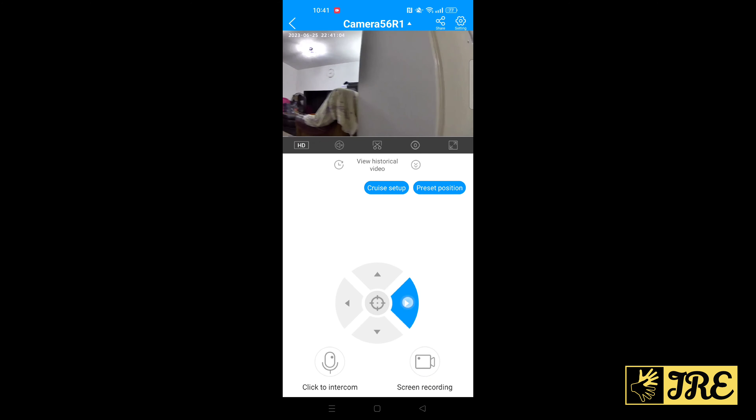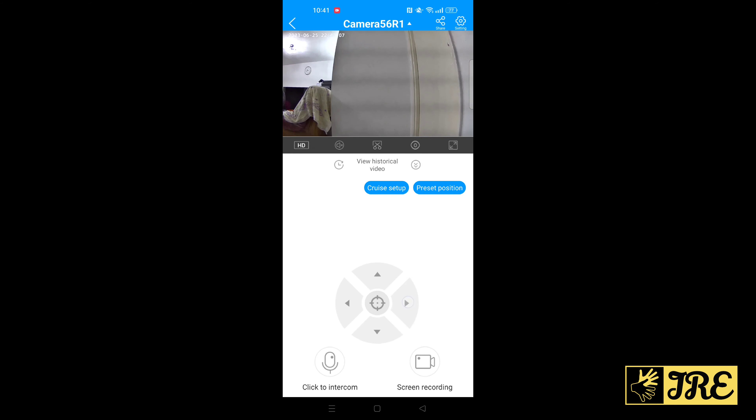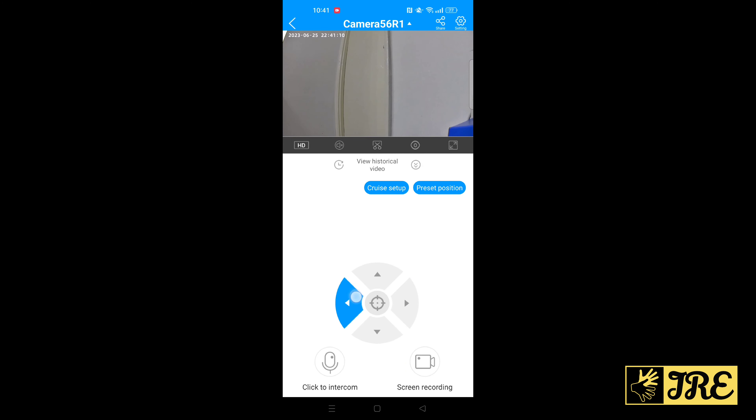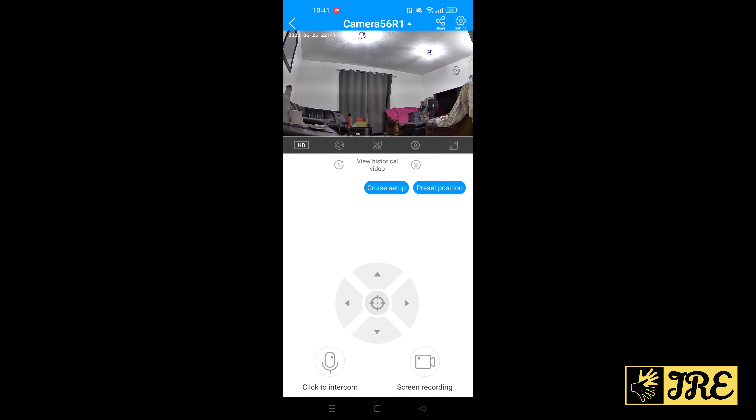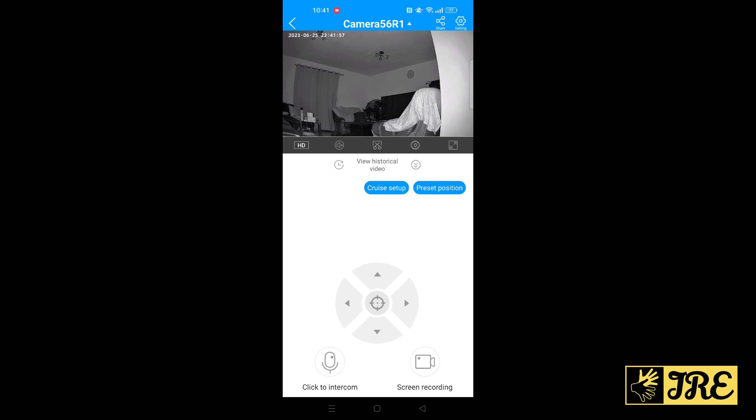I'll switch off the lights now so you can see how it records in night vision. With the lights off, the night vision works perfectly — you can still navigate through everything and it captures everything clearly. I highly recommend this IP camera; the quality is very good, the app works very smoothly, and it's worth the money. Thank you for watching, please give a like and subscribe.